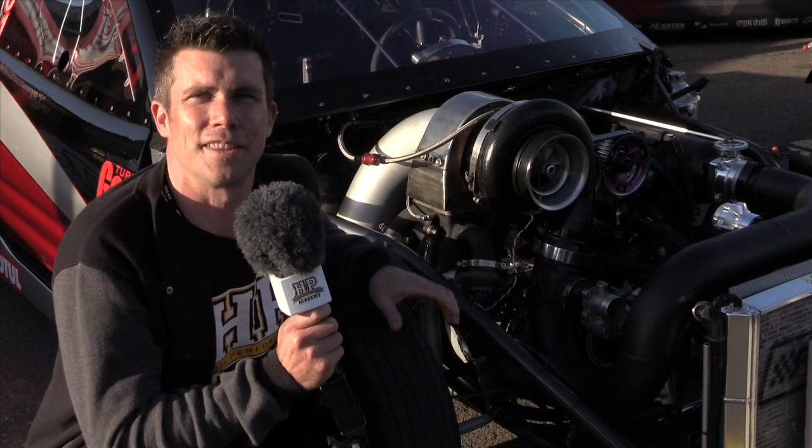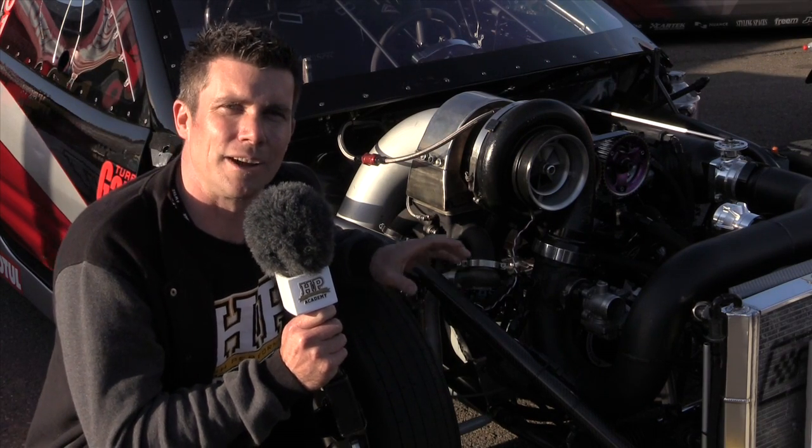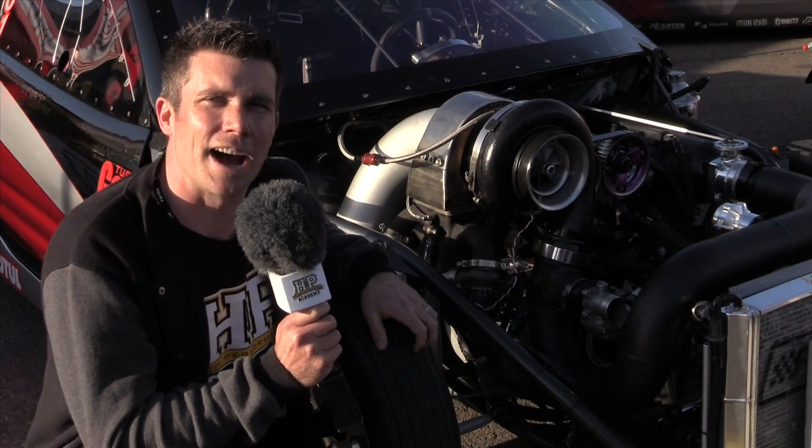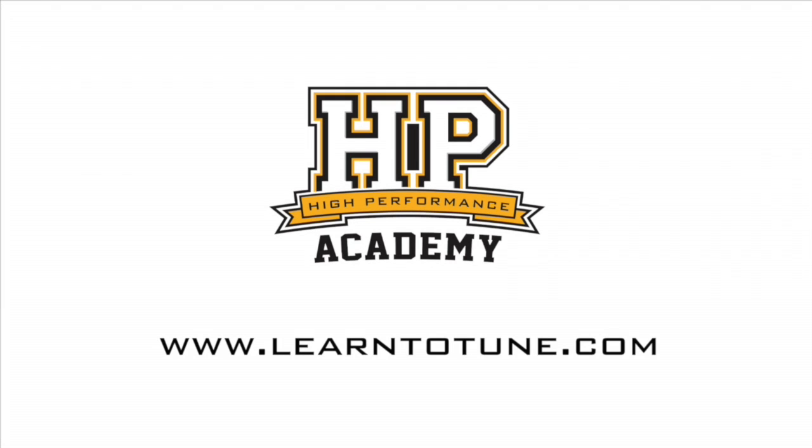That's some of the technology on this world record holding drag car. We love to see how that's being used to make this car go faster. For online tuning courses, visit learntotune.com.